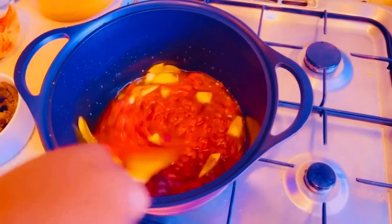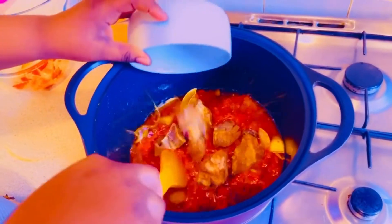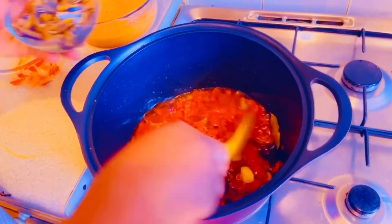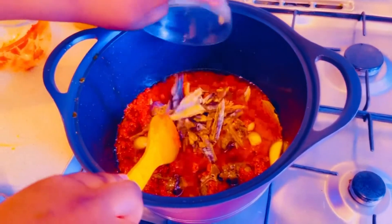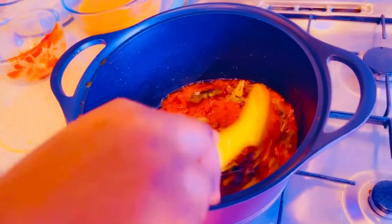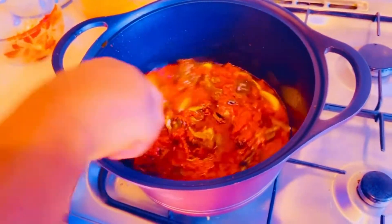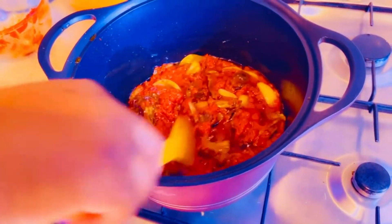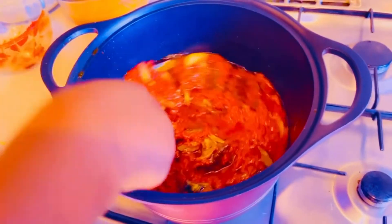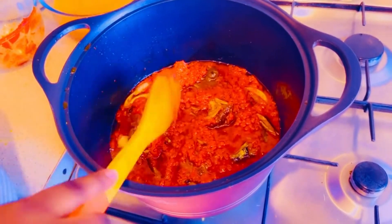The next thing will be my goat meat. I need the spice to get inside it. Then my smoked fish — get them inside and stir nicely for them to marinate together. Everyone has their own way of describing cooking.